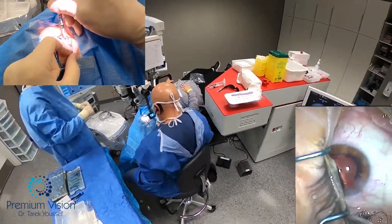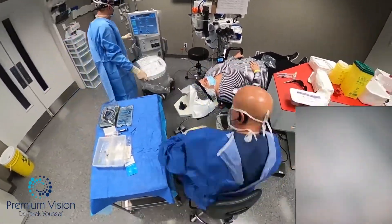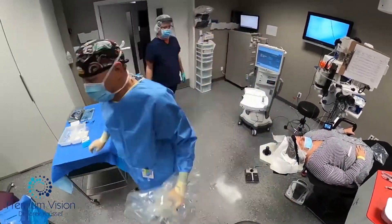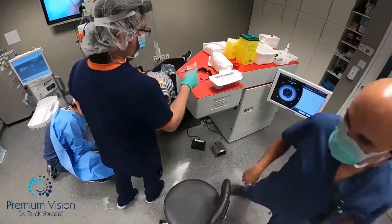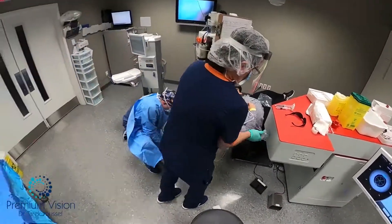Then injected the droplet. This eye is done. Now we'll tear down this setup and start a new setup for the second eye.